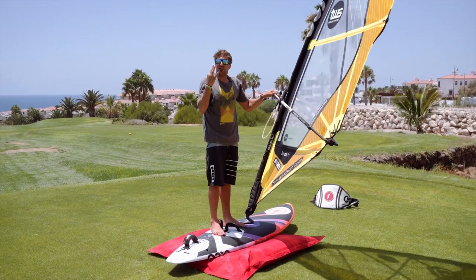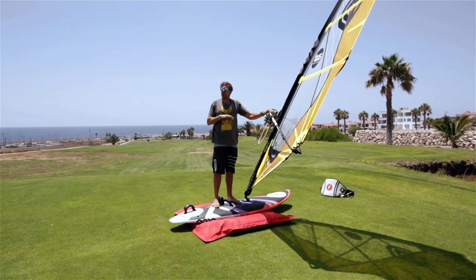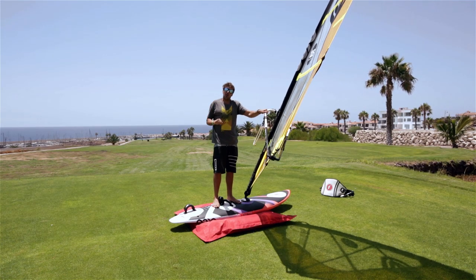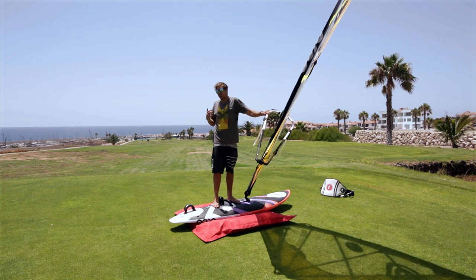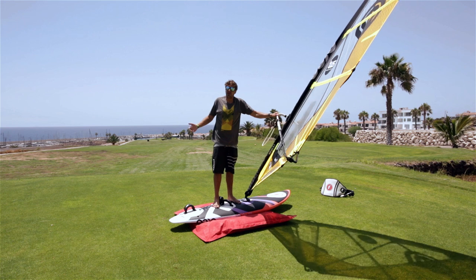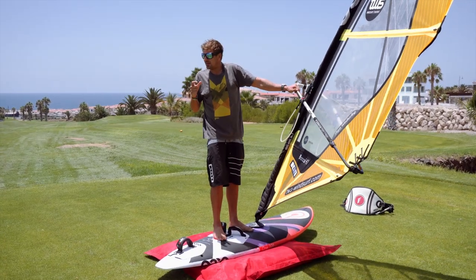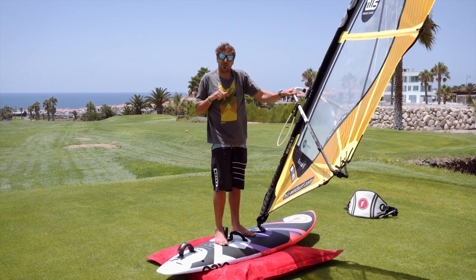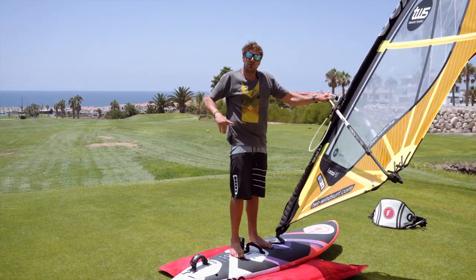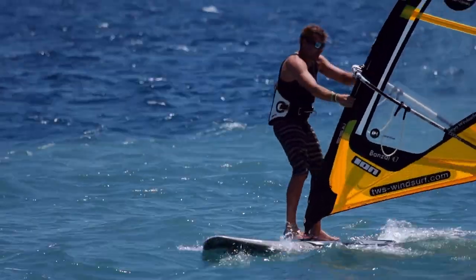There are three foot movements in windsurfing and we'll cover all of them. There's the tacking — always the same no matter what board, whether a beginner board or a wave board. The carve jibe is the same foot movement whether it's on a race board or a wave board. And there's one more — the heli tack. We're going to have a quick look at that foot movement now. Those are pretty much your three foot movements, and we're going to cover all three of them over the eight videos.